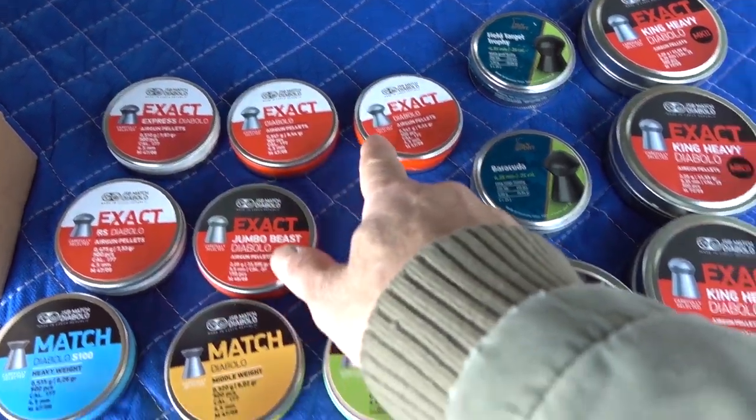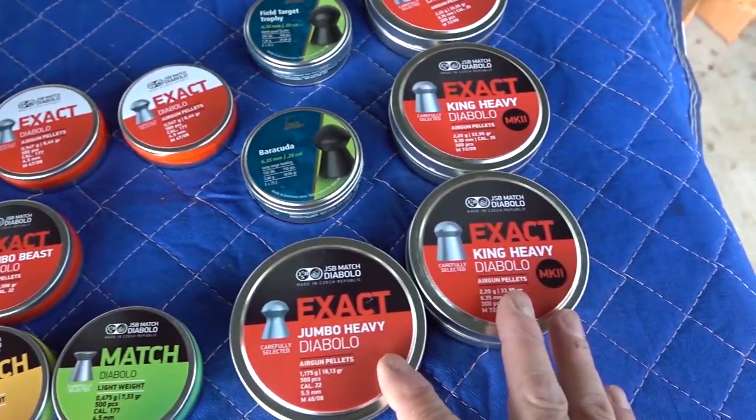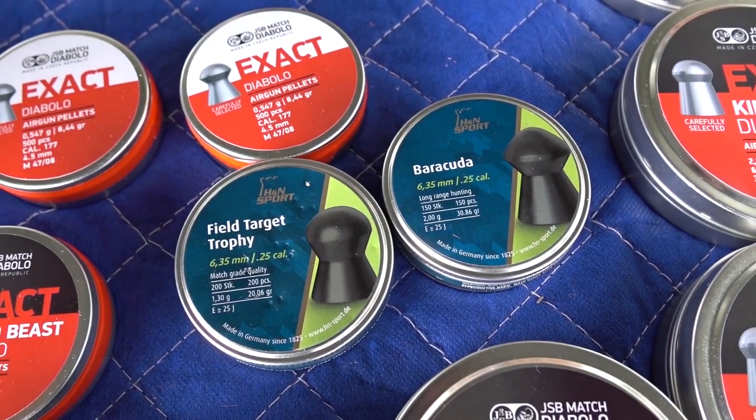I got every single kind of .177 caliber pellet that JSB makes, for the most part. I also restocked some .25 calibers and even got some .25 caliber H&N pellets.